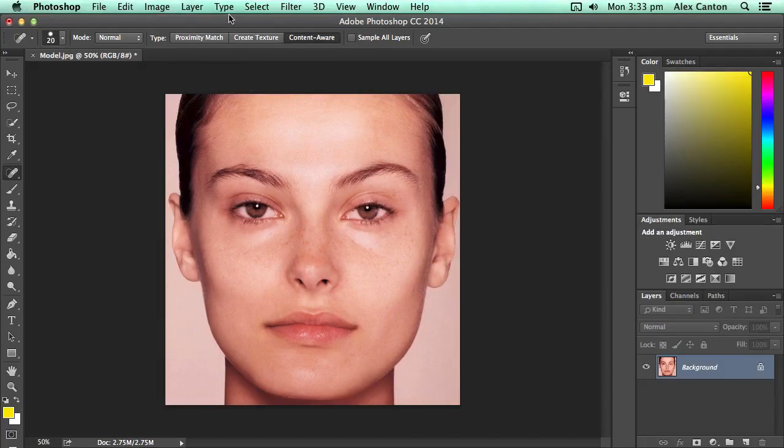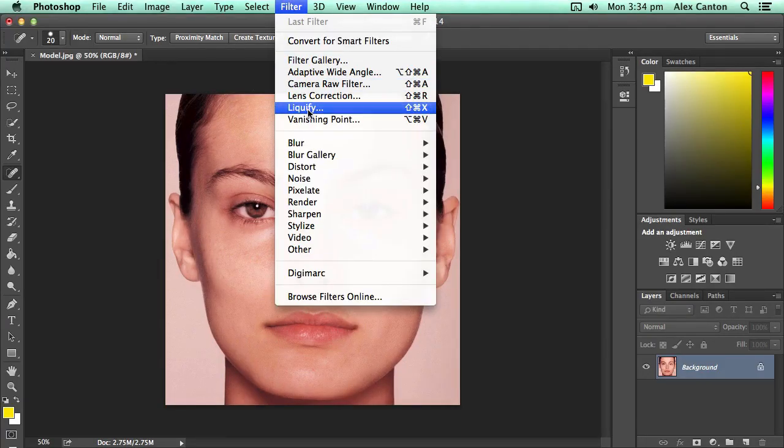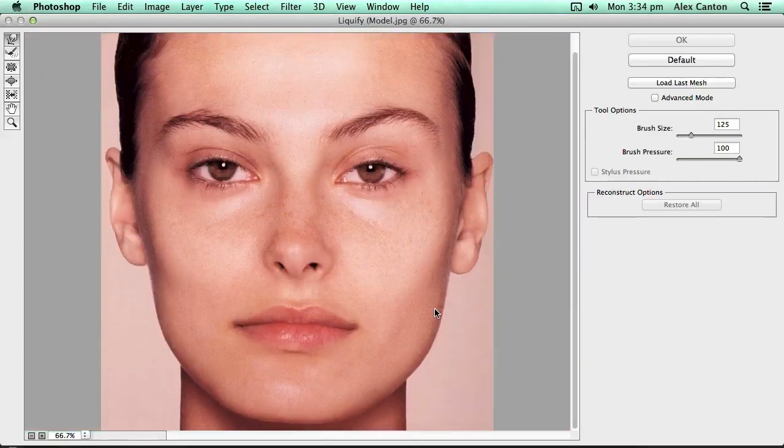Once you've done that, you'll actually realise that a lot of the facial structures and the shapes of women's faces on magazine covers are also not quite as they seem. So if I go into another tool called Liquify — you go up to Filter at the top and then down to Liquify — what you can do with this tool is actually manipulate the bone structures of photos.